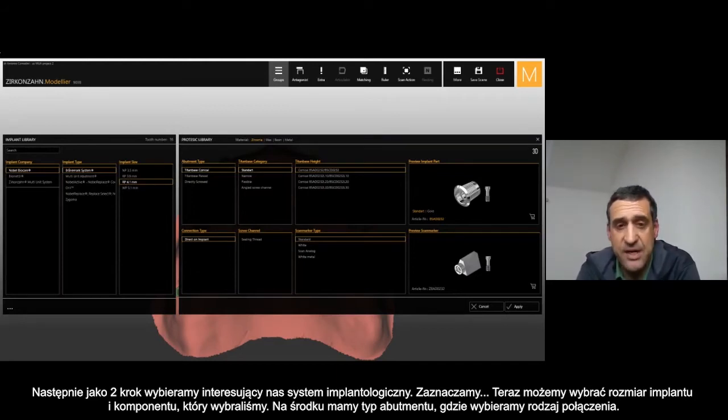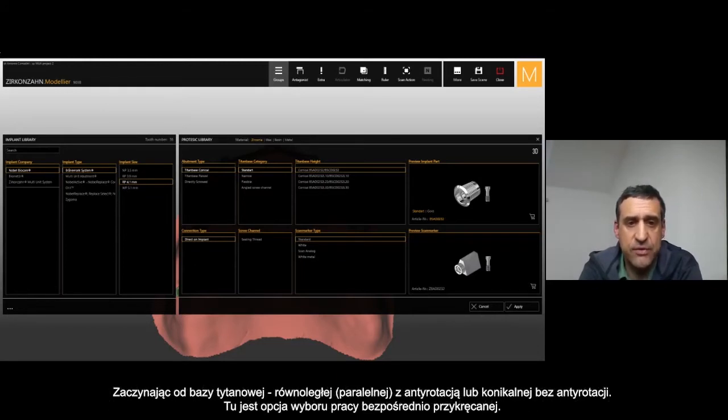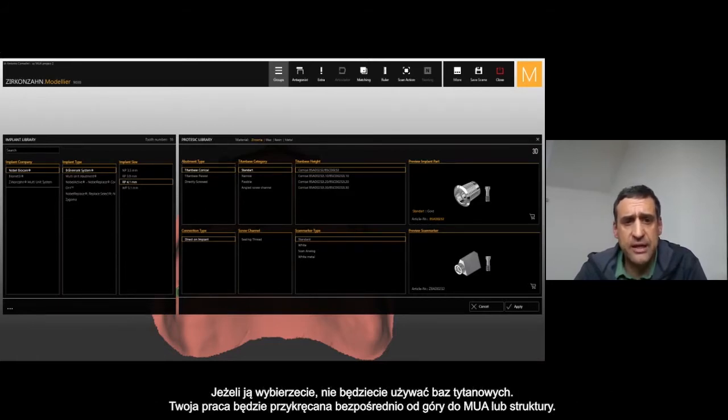In the center, we have the abutment type — you can choose different connections. Starting from titanium base conical or titanium base parallel — parallel with anti-rotational or no rotational for the conical. Then you have the choice to select directly screw, meaning you don't want to use any T-base but you want to screw directly on top of the bar or the multi-unit or directly on the framework without any connection.